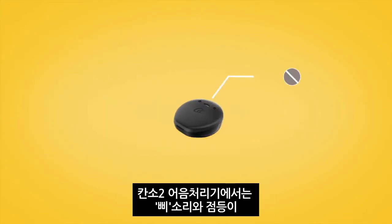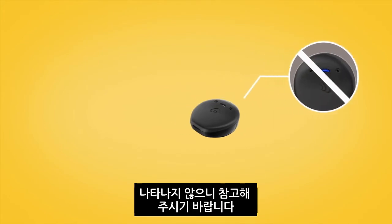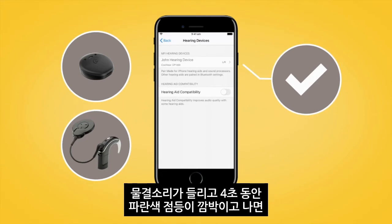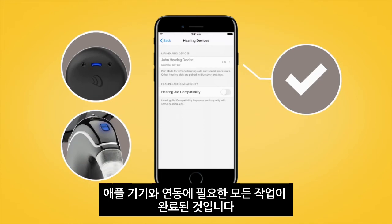Note that these beeps and light flashes will not occur with the Canso 2 sound processor. For both Canso 2 and Nucleus 7 sound processors, the pairing will be finished when you hear a ripple tone and the sound processor light flashes blue for another four seconds.